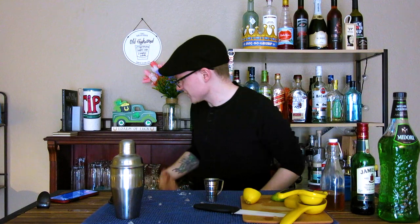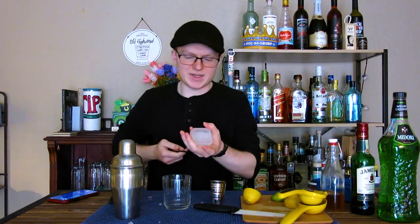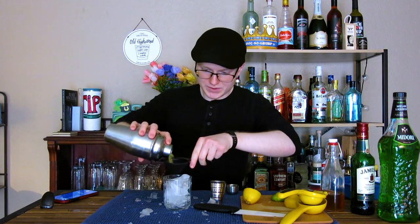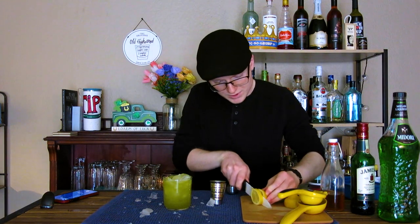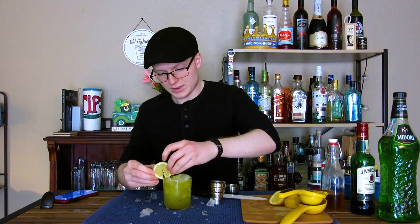Ooh, cold stuff. To serve this, we're gonna take a double rocks glass. I'm gonna fill that up with some crushed ice — it's definitely cracked. We'll go ahead and double strain this, pour that ice, and then to complete the drink, we'll go ahead and garnish it with just a simple wheel of lemon.